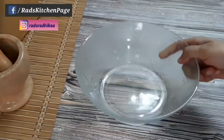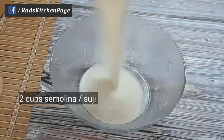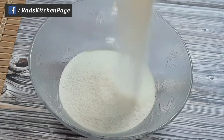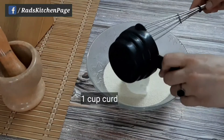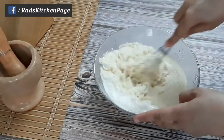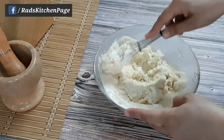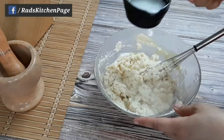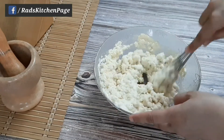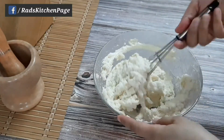For suji appe, in a large mixing bowl add 2 cups suji and 1 cup curd, mix it well. Now add water — I'm using the same cup to measure the water so we keep track of the amount. Add water little by little, only as much as needed to make a smooth batter. Approximately one cup of water.